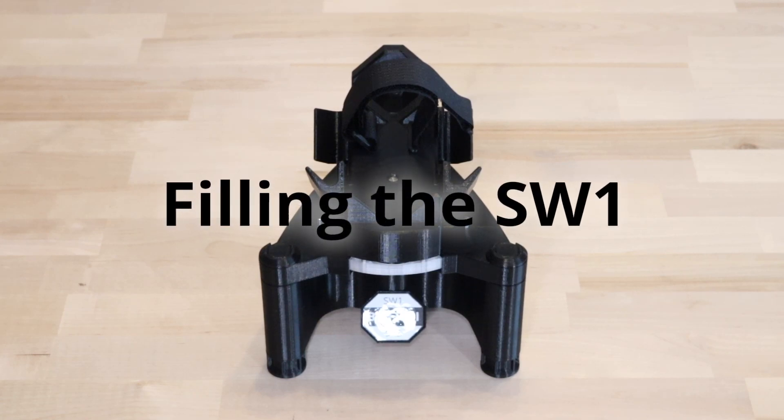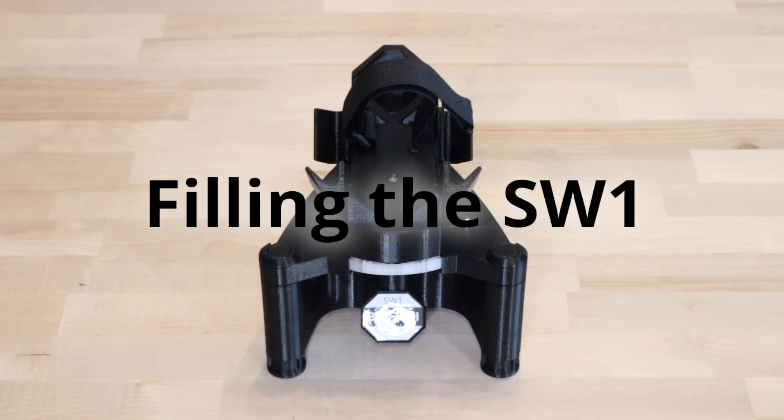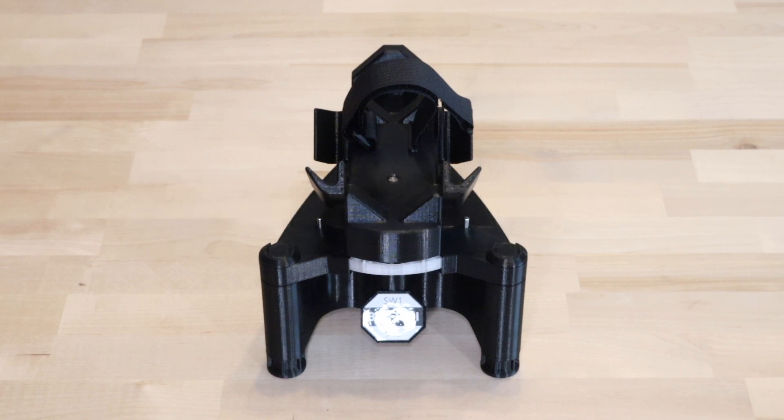The Briffidi SW1 must be filled to prevent it from tipping over when a racket is mounted. It was designed to be filled with steel BBs intended for air guns, but if these are hard to get, see the link in the description for alternatives.